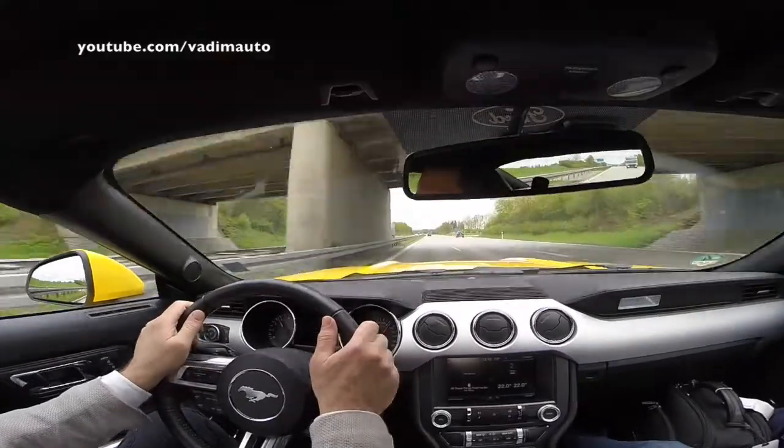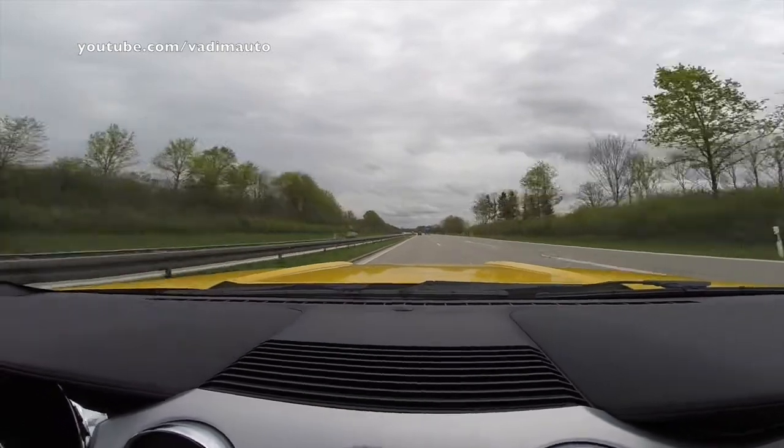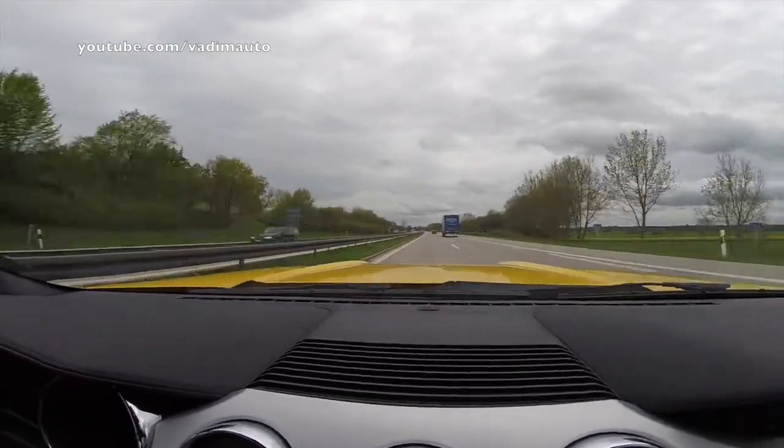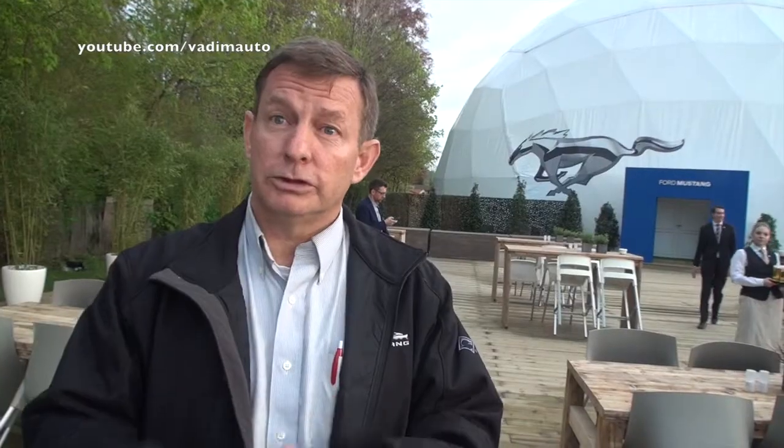From Sport Plus to Track, what happens is mainly the electronic stability control gets much looser. The throttle progression is the same and the steering is the same, but the electronic stability control gives you a much wider latitude. The stability system is not absolutely off in Track — it will let you swing out and then bring you back. If you want, you can turn off the stability control by holding a button down for five seconds.